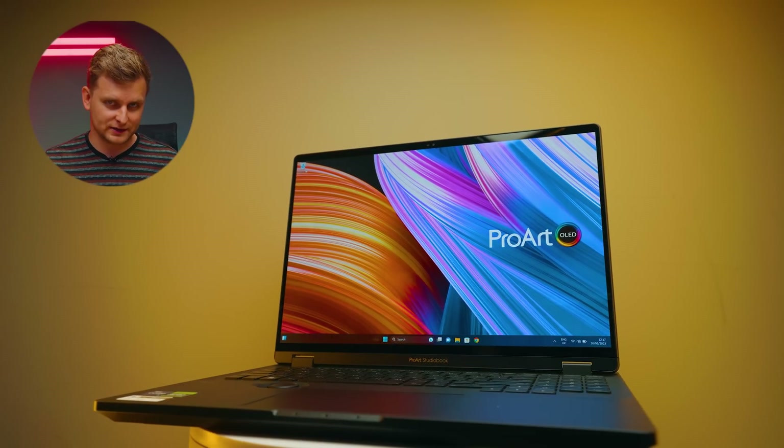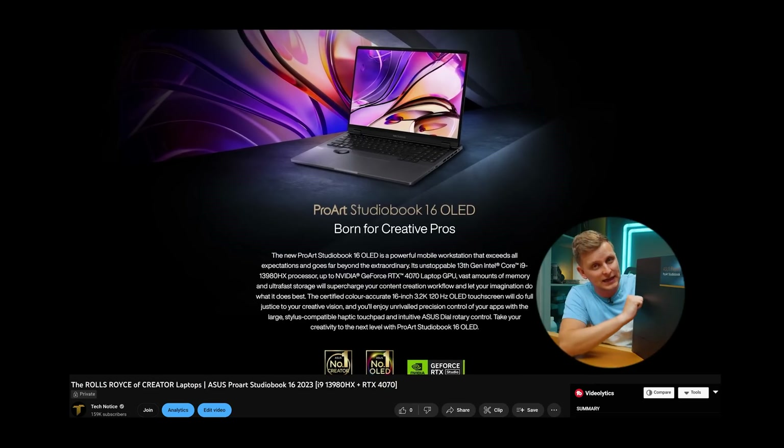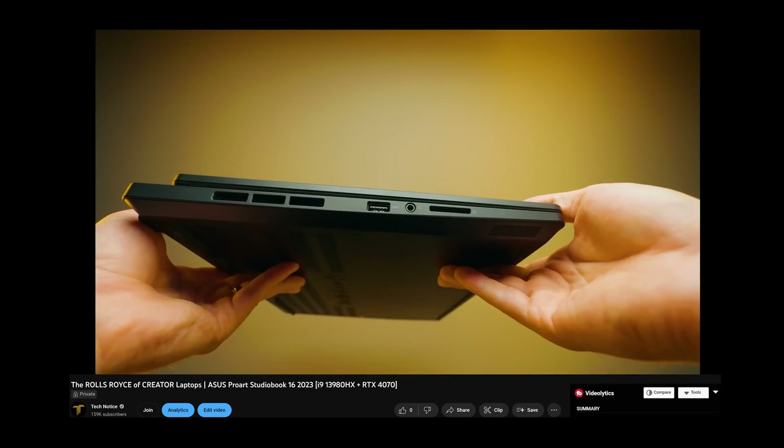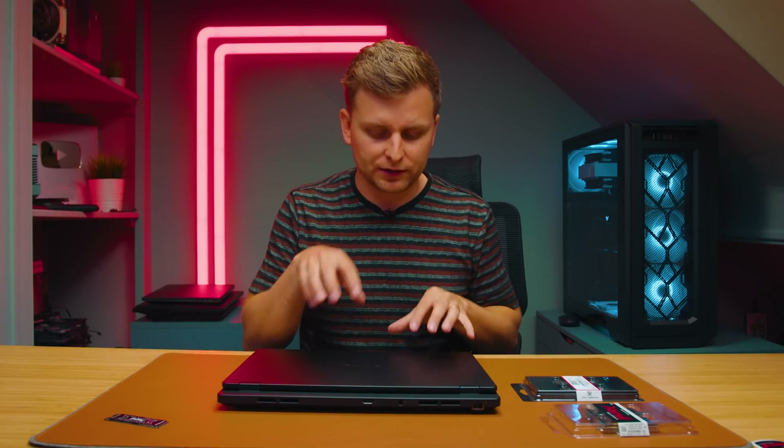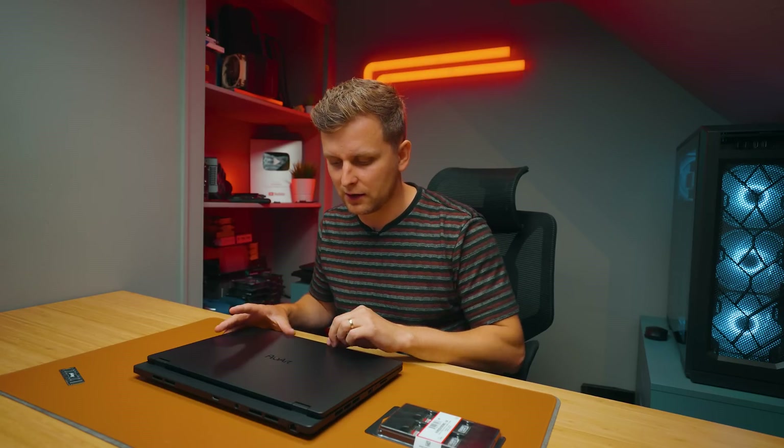So here I have my favorite creator laptop for creators. Just go check out the laptop review and you'll know what I'm talking about. It features so many things, but what we are upgrading is the RAM and the SSD, or adding the SSD. And this is not just about this laptop — you can do it with a lot of other laptops, but I'm using this one as an example because there are some very important things you need to look out for.